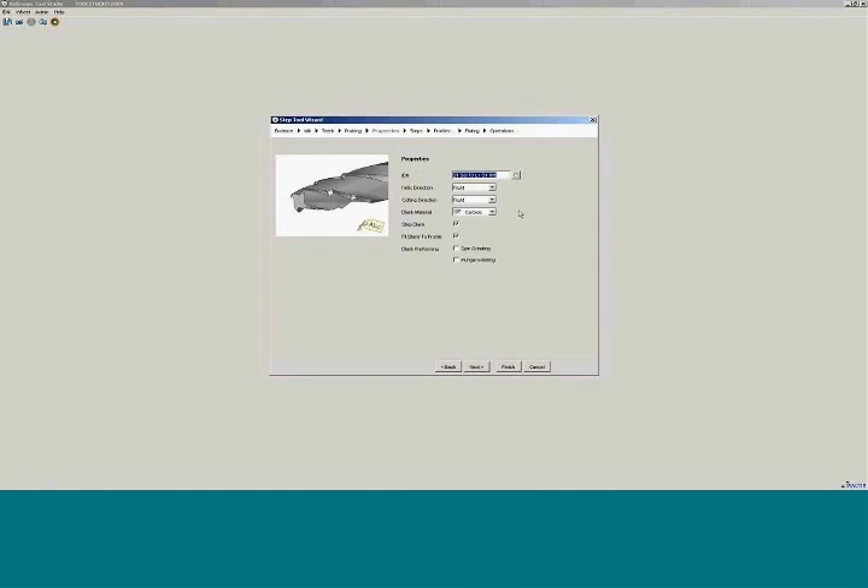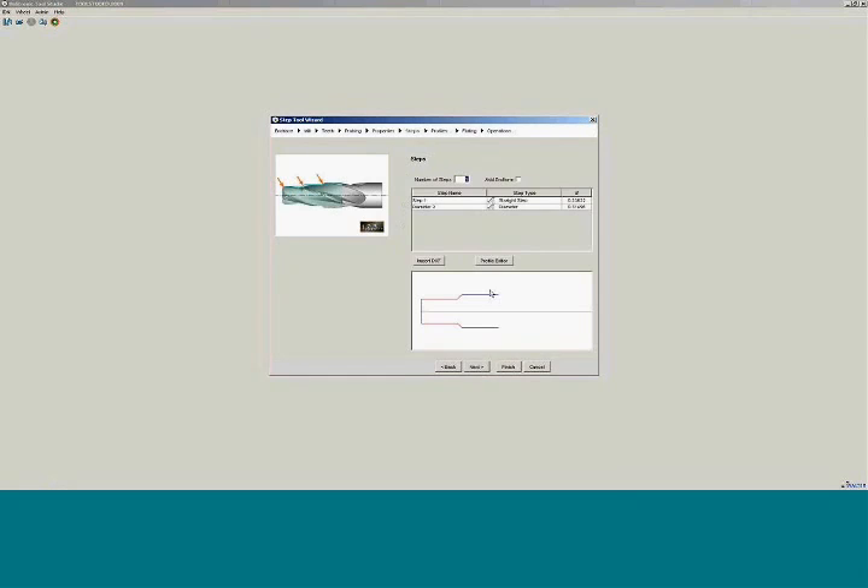We're going to probe the profile on this particular tool. Then from here, we're going to fit the blank to the profile.